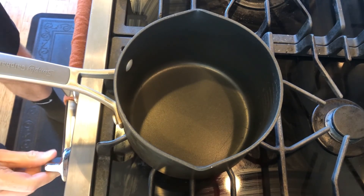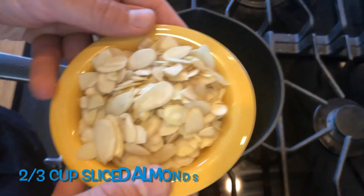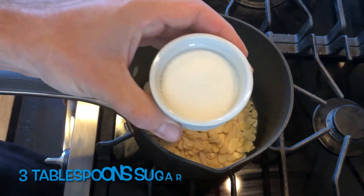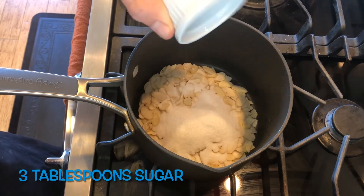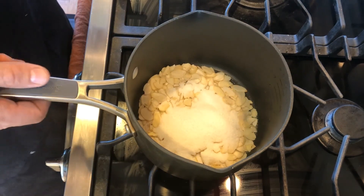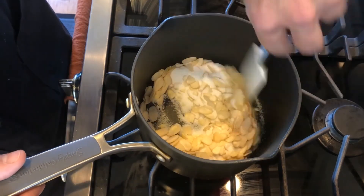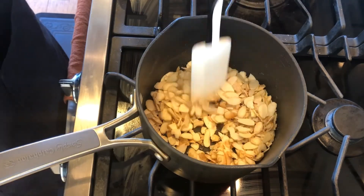The first step is going to be to place a non-stick skillet, or in my case a saucepan, over medium heat. We're going to add two-thirds a cup of sliced almonds and three tablespoons of sugar. We're going to cook over medium heat for about eight minutes. Keep your eyes on it — you want to be frequently, if not constantly, stirring and moving everything so it doesn't get burnt.